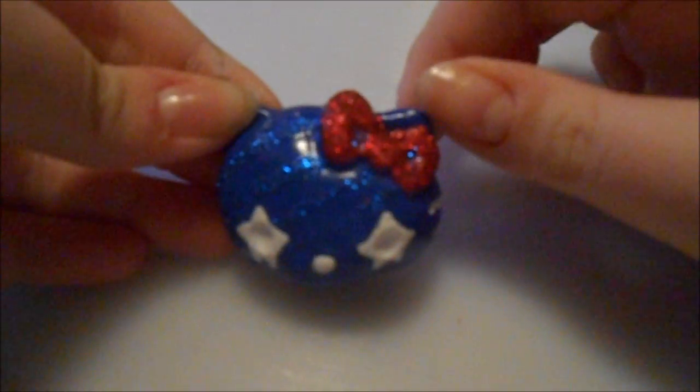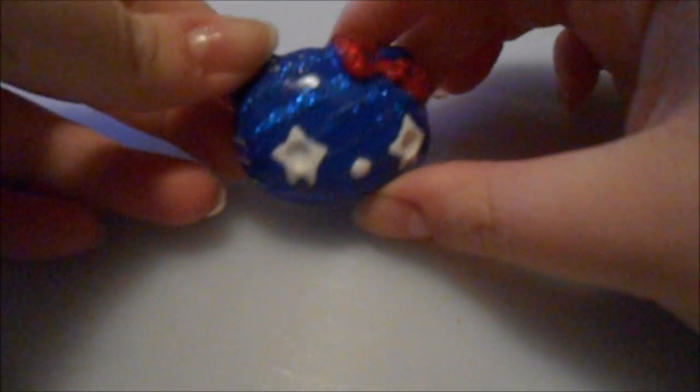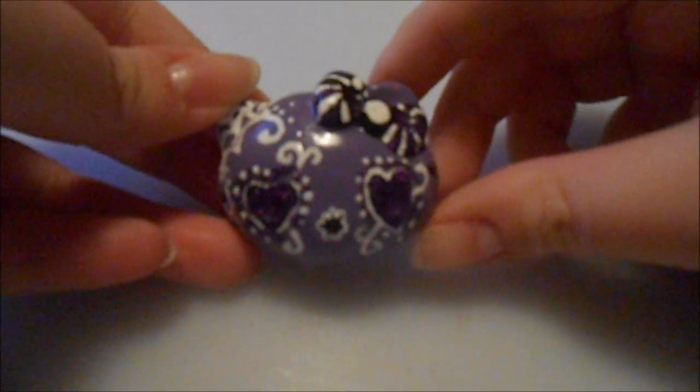So the first thing I have been making are Hello Kitties, and I'll just begin showing them. This is the first piece — it's made out of polymer clay and I've painted and glazed it. It's kind of like the red, white, and blue, so a USA Hello Kitty. That's what she looks like. The second Hello Kitty I did was inspired by a sugar skull.